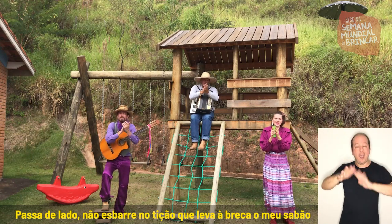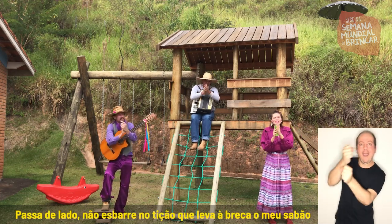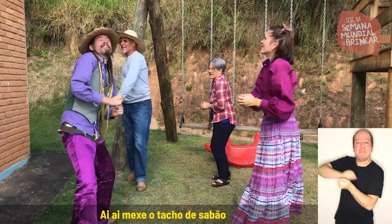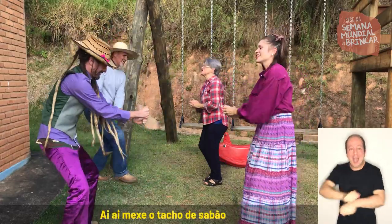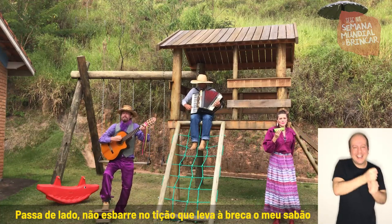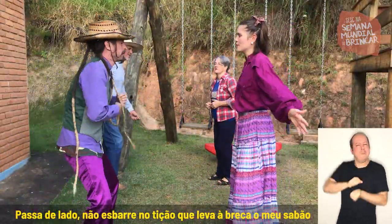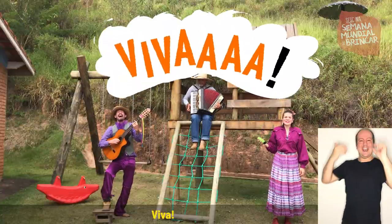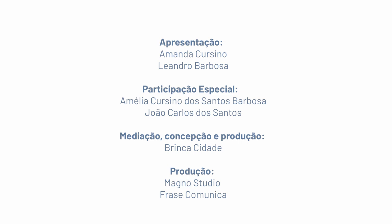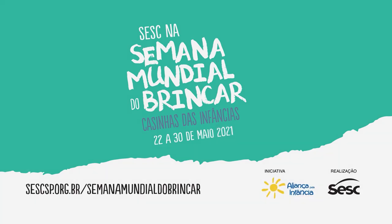Passa de lado, não esbarre no tição, que leva a breca o meu sabão. Passa de lado, não esbarre no tição, que leva a breca o meu sabão. Aí, aí, mexe o tacho de sabão. Passa de lado, não esbarre no tição, que leva a breca o meu sabão. Tá bonito! Ê, viva! Viva! Viva! Tem que ficar em casa! E aí, mexe o tacho de sabão.